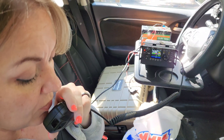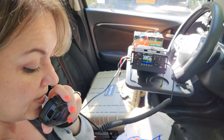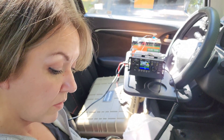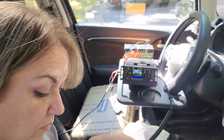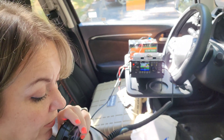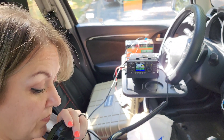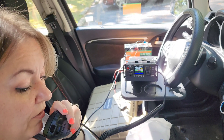Victor Echo 2 Uniform Sugar Papa, I've got you at 4/4 into Kilo 3516, QSL. I copied that — 5/5 into Victor Echo 0962, QSL. Thank you for the park to park, have a good one, 73.